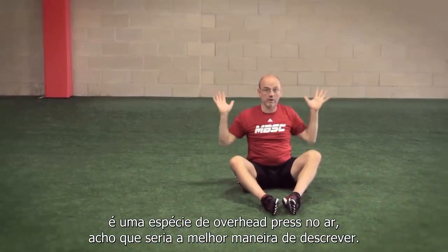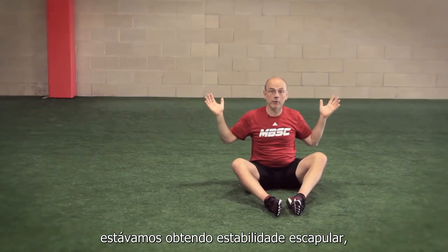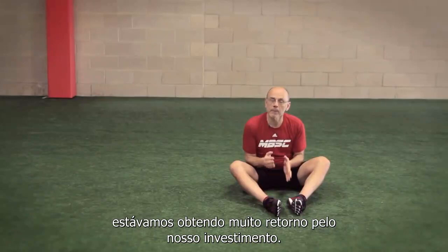We used to do what we called a wall slide, which was sort of an air overhead press — that's the best way to describe it. What we realized with wall slides was that we were getting external rotation, scapular stability, and stretching of the internal rotators. We were getting a real lot of bang for our buck.